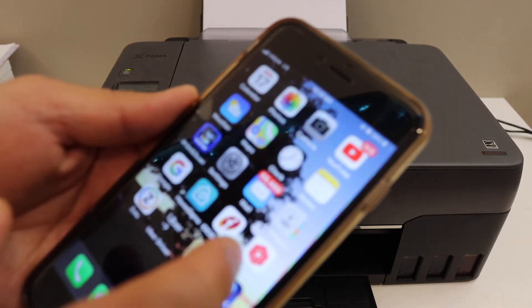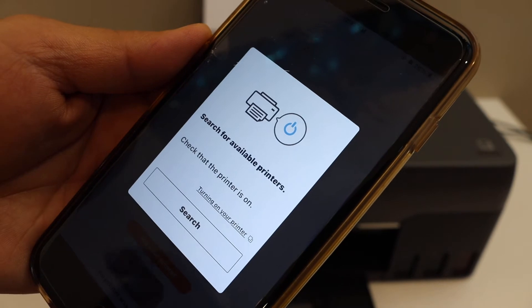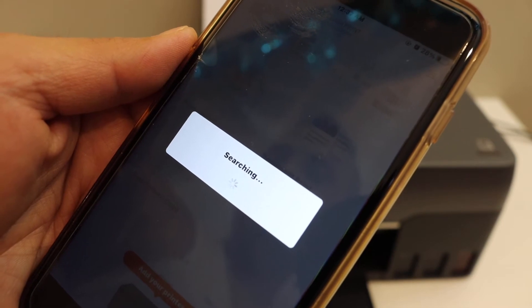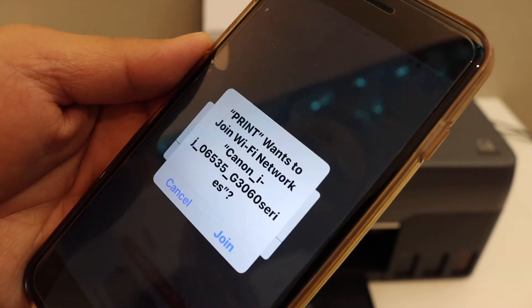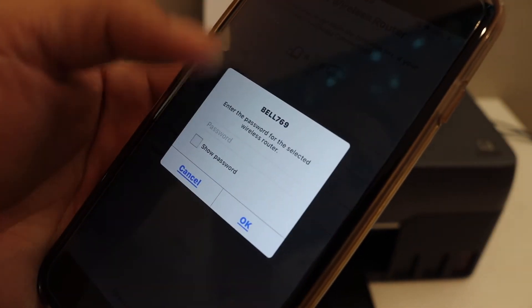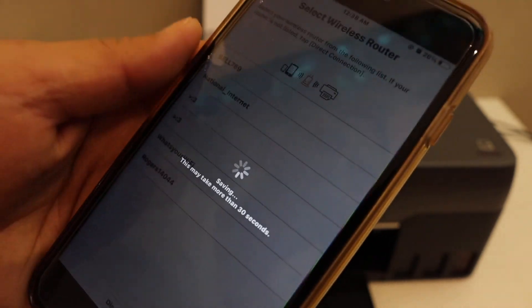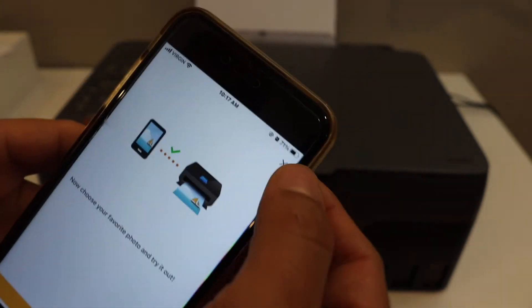On the iPhone, go to the Canon Print app — you can download it from the App Store. Once you open the app, it will ask you to search for an available printer. It will ask you to join the G3060 series. Select your Wi-Fi network, enter the password, and click OK.